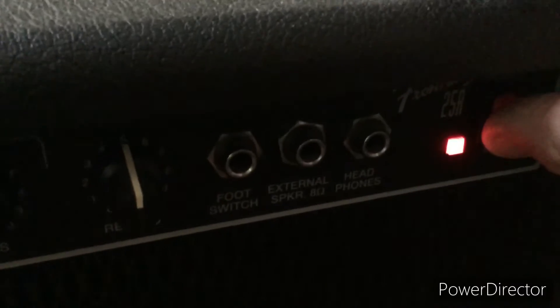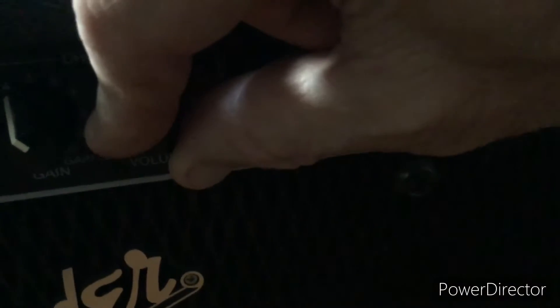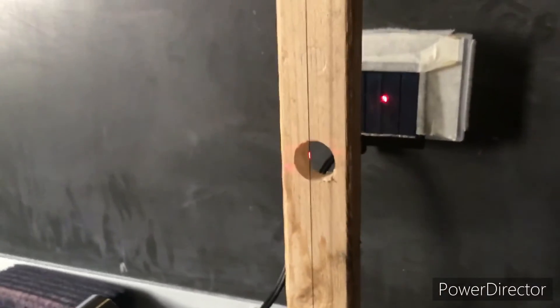That signal will then be interpreted by the Fender amplifier. I'll turn on the amplifier and give it a little bit of reverb. Now I'll pluck the string, and hopefully it will be electrified.